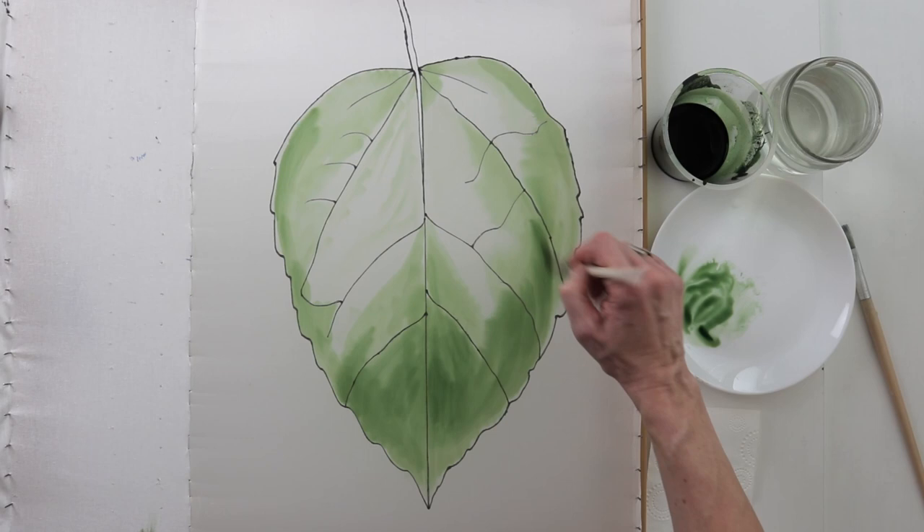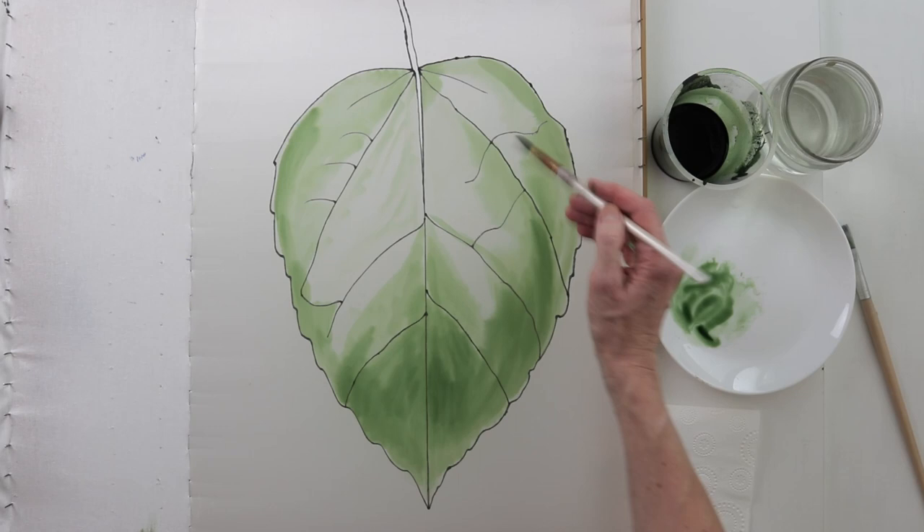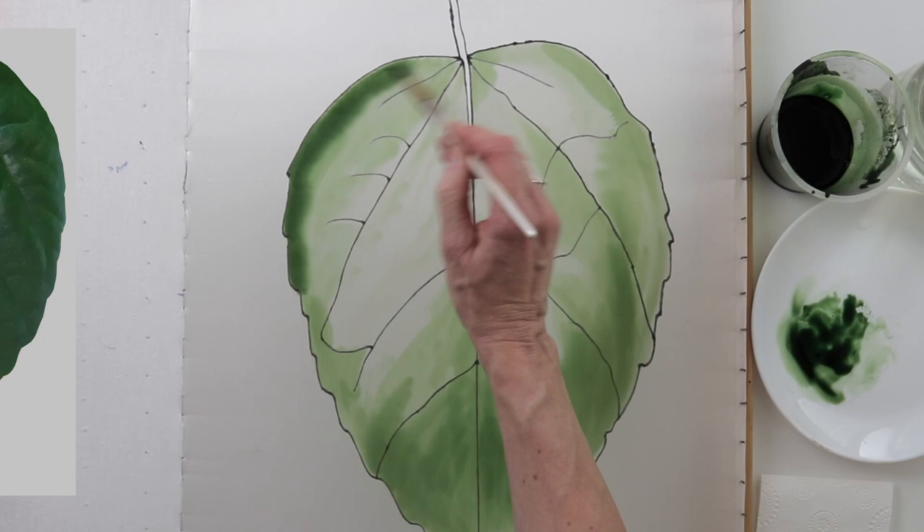And this is where the reflex is, so I leave this edge a bit lighter. That is the first stage without much details — just large patches of light and dark.